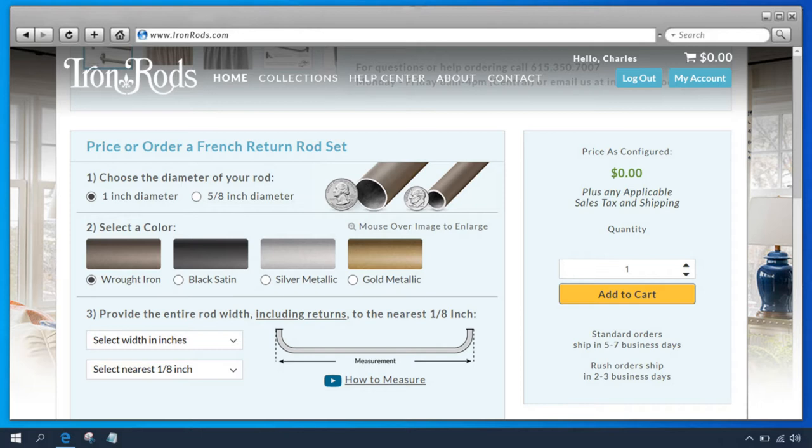In Question 1 we choose our rod diameter. For most rods, a 1 inch diameter is perfect. However, sometimes a smaller 5/8 inch diameter rod is a good choice, like for a cafe rod, doors, or side lights. Let's select 1 inch diameter.